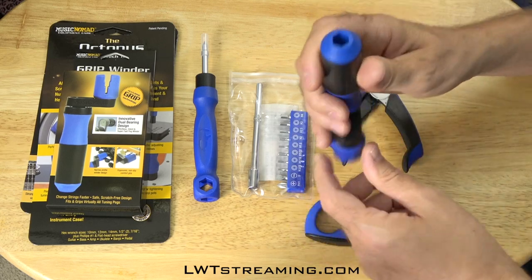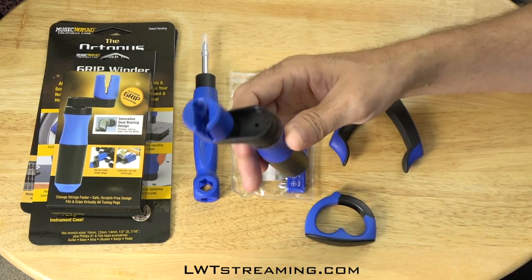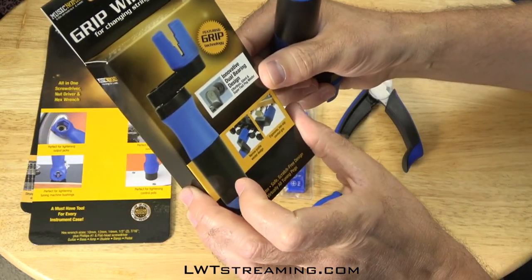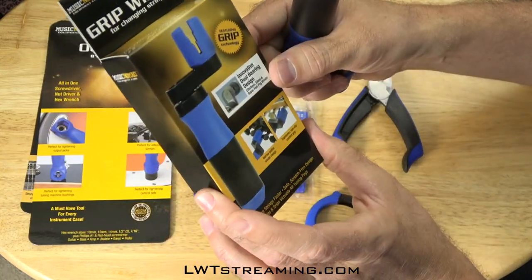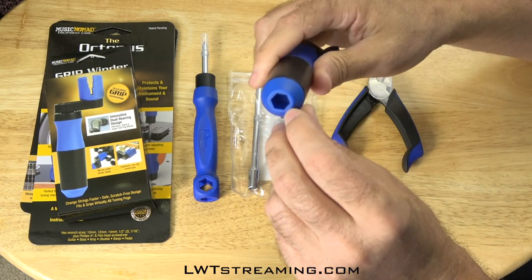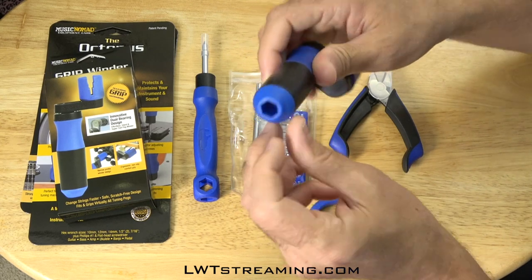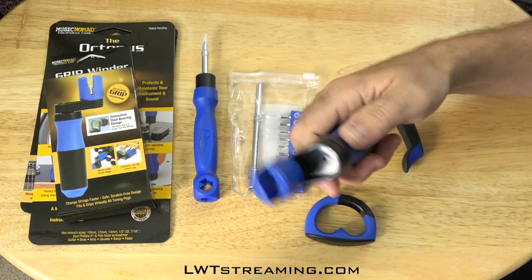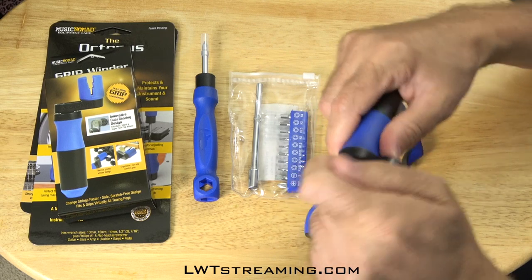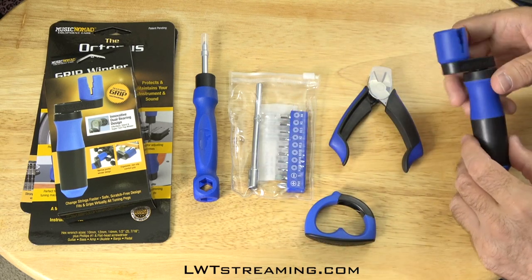Even look at the string winder — not only is it a string winder, but I believe they show it working for the nuts on your tuning peg to tighten. I haven't tried it yet, but it feels real solid. It's smooth, it doesn't squeak. I have an older one of these that every time you turn it, it squeaks real bad.